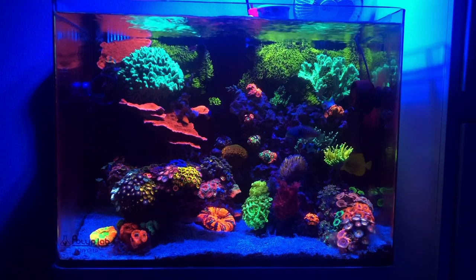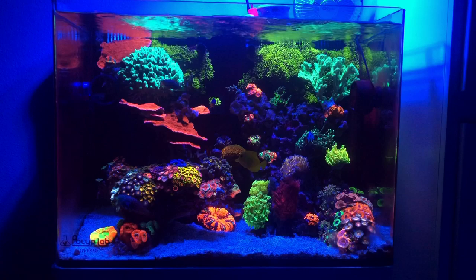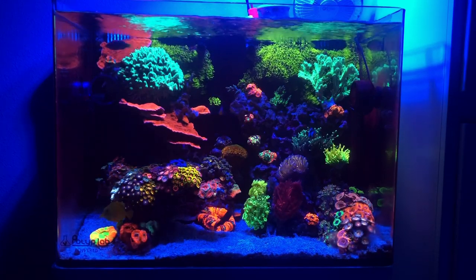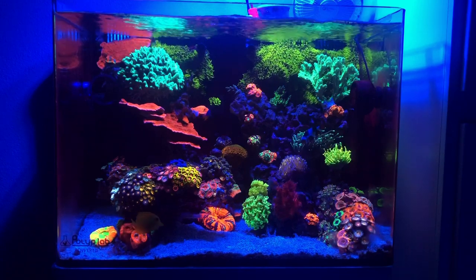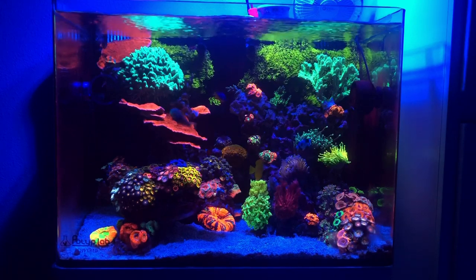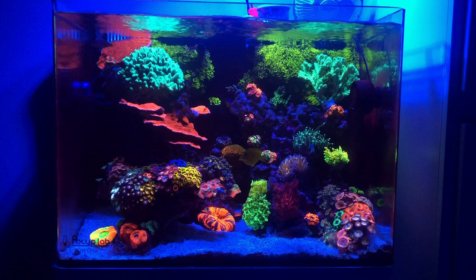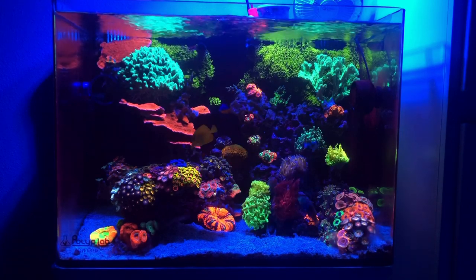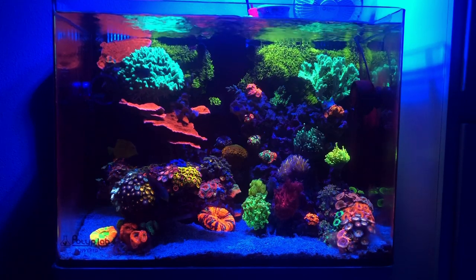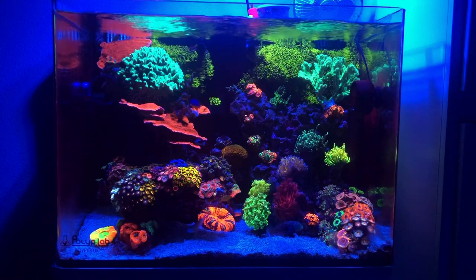I know a lot of you are watching this and probably saying, Antonio, how do I increase pH? There are a few things out there. And again, if you're going to do something, take it slow, do your research, and make sure you understand it. Generally speaking, refugiums will increase pH. If you have a refugium, you probably aren't having issues with pH, just because of the gas exchange and CO2 exchange. If you don't have a refugium and you're thinking of adding one, aside from the other benefits, this is a great incentive to add one.